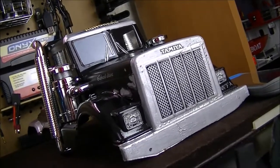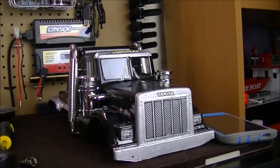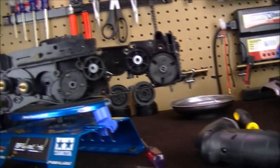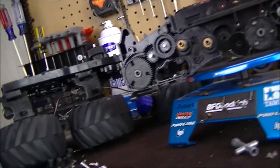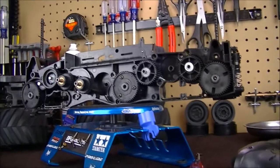Back here with the Tamiya Kong Head six by six. You can see the body on the RC workstation. Usually when I have one of my RCs here on the workstation, that means I'm working on it. I want to show you what I'm doing — I tore it apart. You can see part of the chassis here, the other part over there, and some screws and parts laying around.